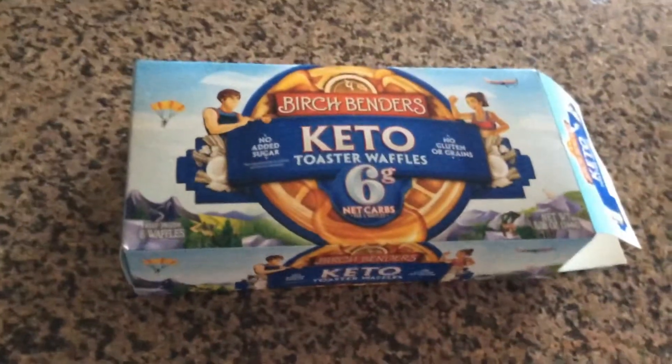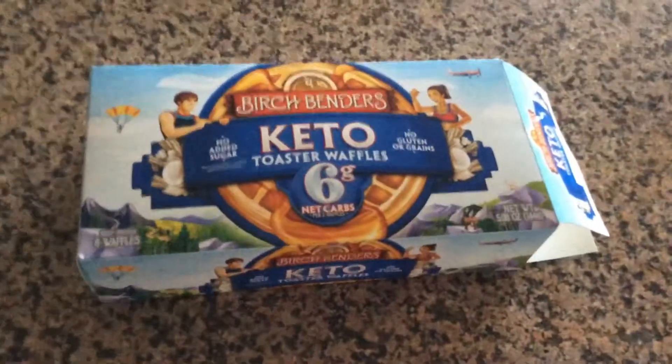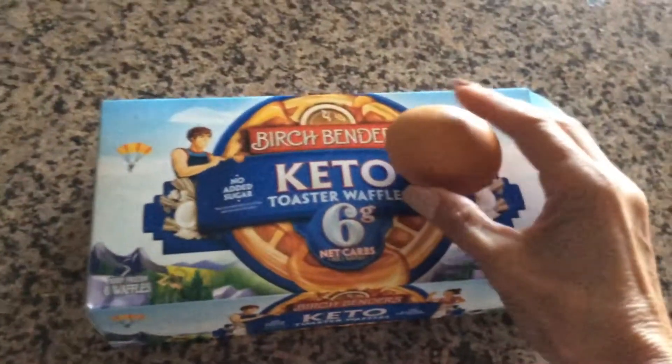Hi guys, today I'm going to show you just a quick way to make French toast waffles with the keto Birch Bender waffles and one egg. You're gonna take the egg and we're gonna scramble it up.